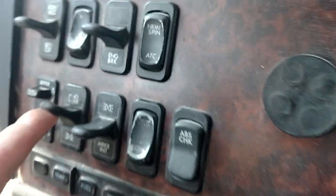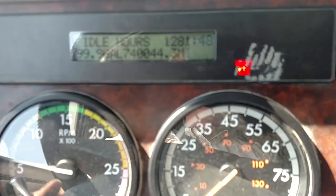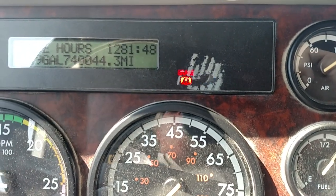We're going to make sure that our headlights are on. We're going to check our dash indicator lights — our left turn signal is working, our right turn signal is working, our four-way flashers are working, and our high beam indicator is working.